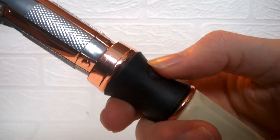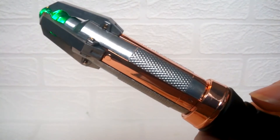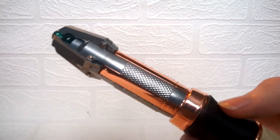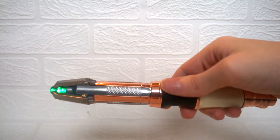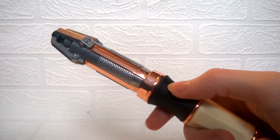To turn the sonic screwdriver on, you hold down on the button. The first mode that enters is practice mode, which is generally just to familiarize yourself with the different sounds and features it can make as well as the movements.